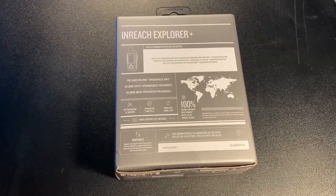They've been nice enough to show some information on the back and some of the features it includes. It comes with preloaded DeLorme topographic maps and shows 100% global coverage with the Iridium network.